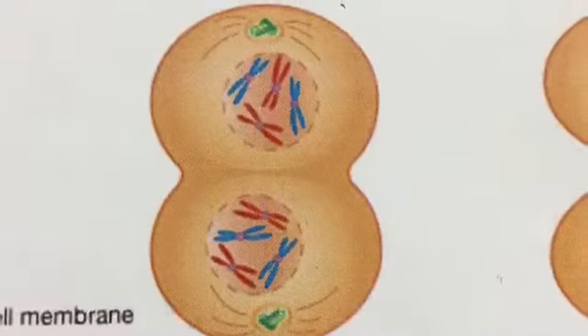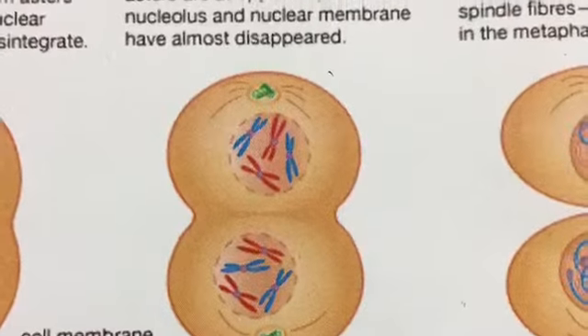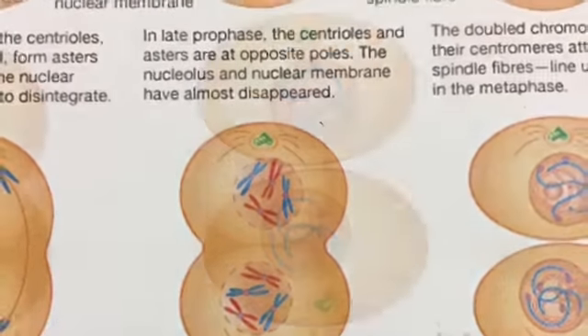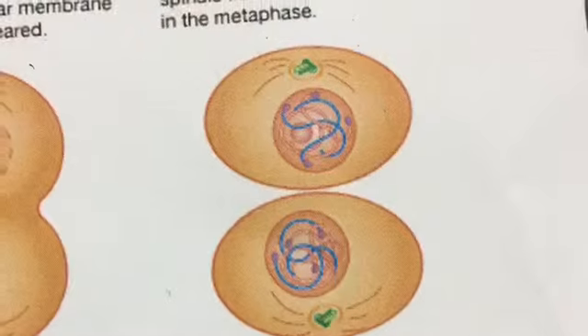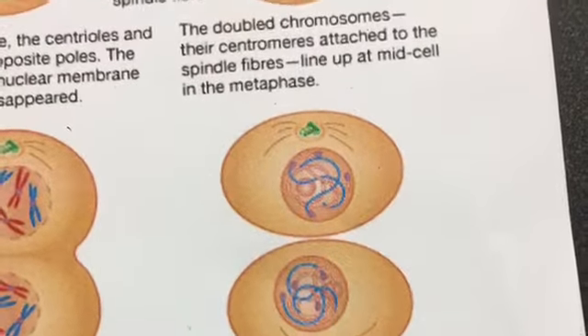The cell membrane completes reconstruction in telophase, and nuclear membranes form around the separated chromosomes. Mitosis is completed. There are now two cells with the same structures and number of chromosomes as the parent cell.